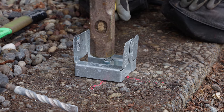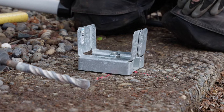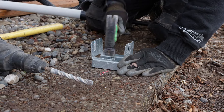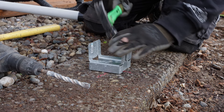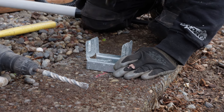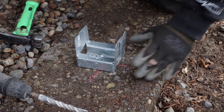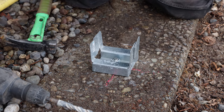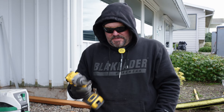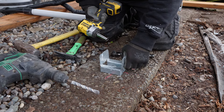I always like to drop my nut lower than the threads. Make sure you always put your nut on the bolt before you anchor it into the concrete — if you don't, you may not be able to get it on after the fact if you mash up those threads. I drop the bolt down a little bit, then you can raise it up and hit it again. The top has a striking point — you always want to hit that striking point when installing these.